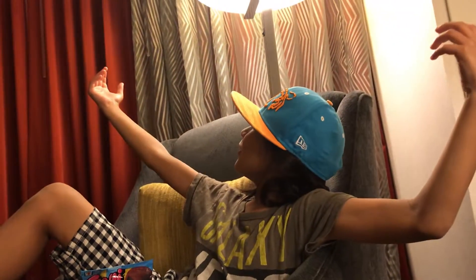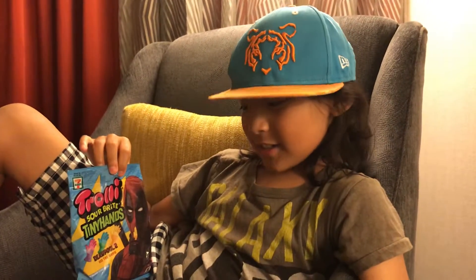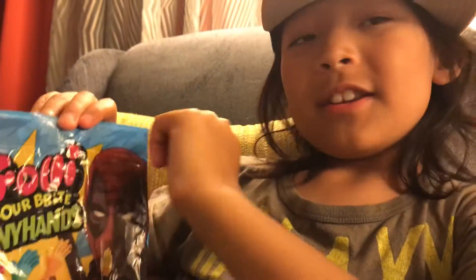Hello guys and welcome to another episode of Hero Reviews The World. Today we're going to be reviewing Trolley Sour Bright Tiny Hands for the new Deadpool 2 movie. If you want to buy them, they're at 7-Eleven now.